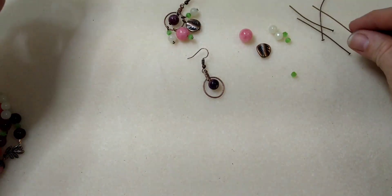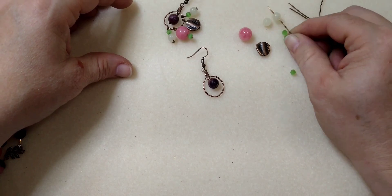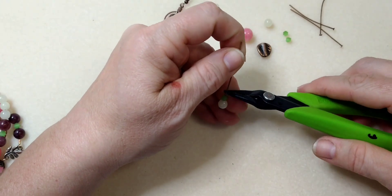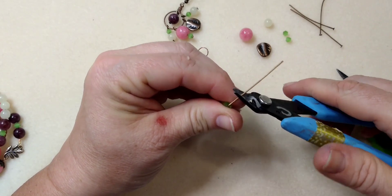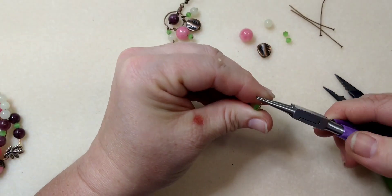Now this is so easy, guys — we're just going to make some little dangles. I'm going to do my yellow bead and my green bead, then 90 degrees. Not doing any wrapped loops today, just doing regular loops — cut it and roll it back.